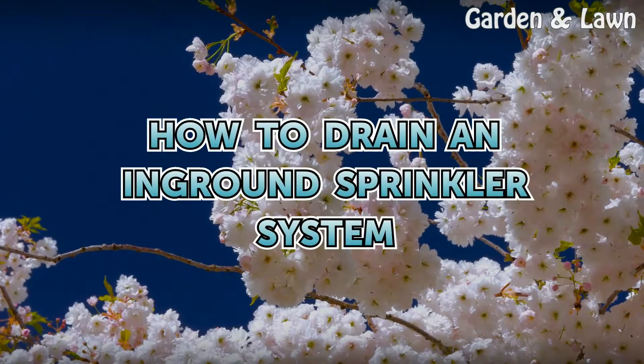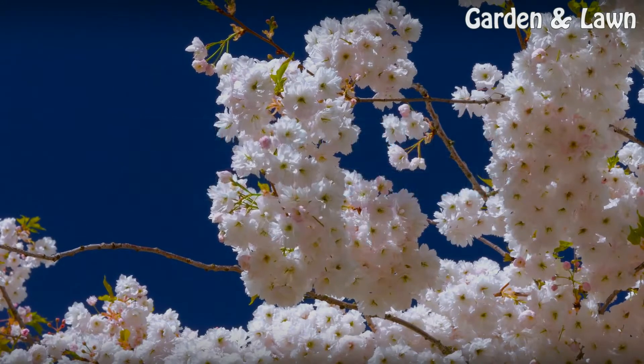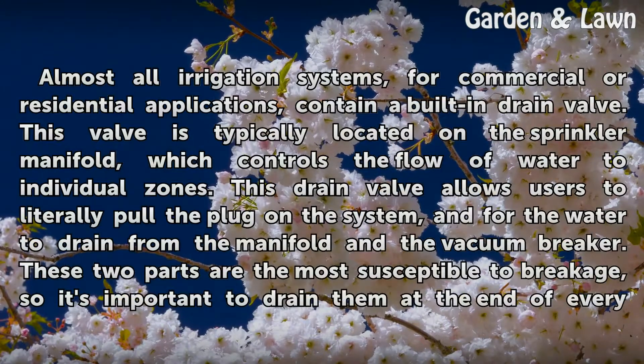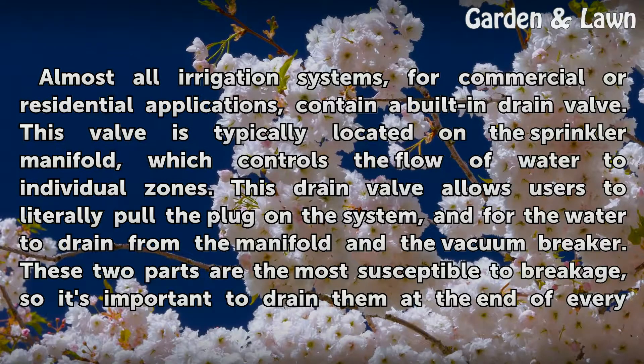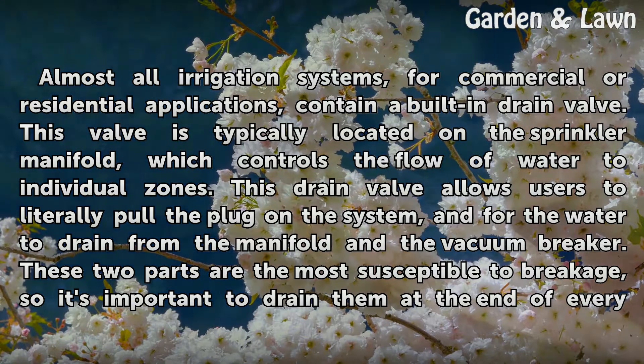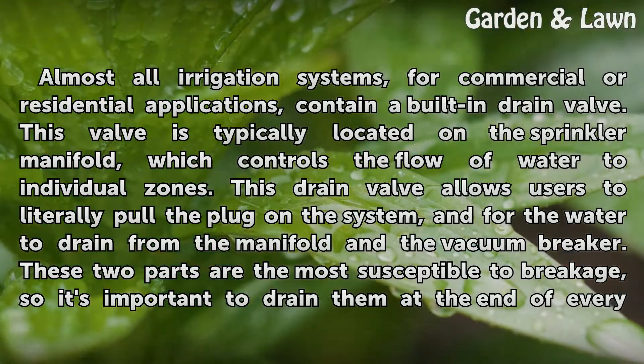How to Drain an In-Ground Sprinkler System. Almost all irrigation systems, for commercial or residential applications, contain a built-in drain valve. This valve is typically located on the sprinkler manifold, which controls the flow of water to individual zones.